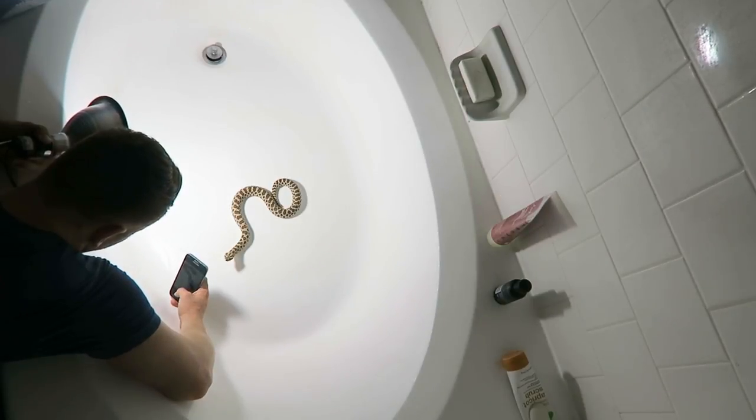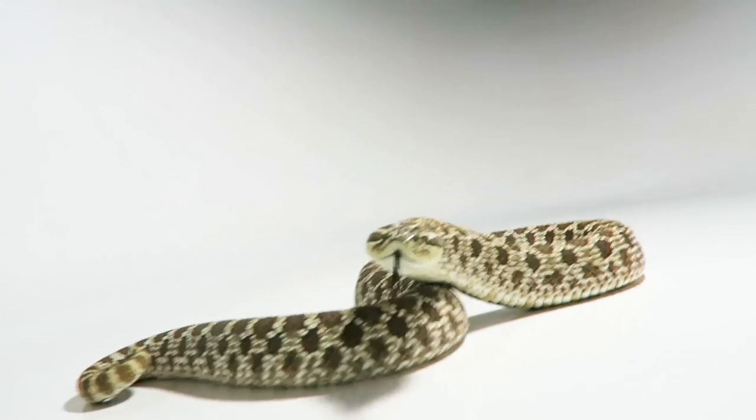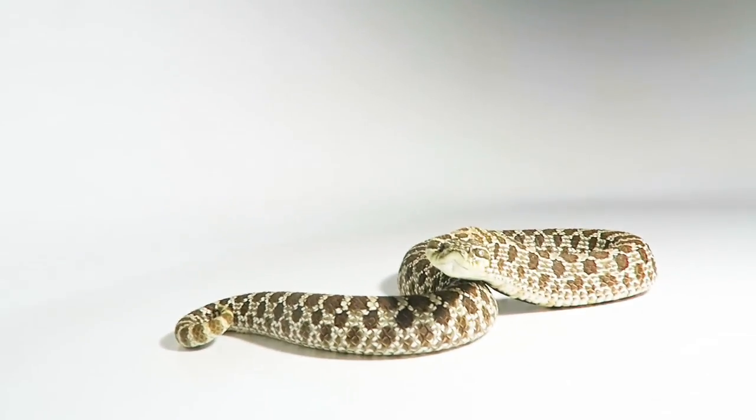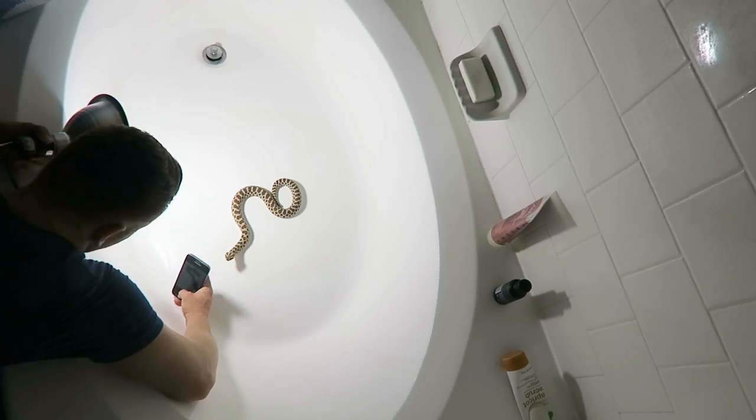Right now she's posing perfectly for me. Sometimes I'll move around a little bit — that will get her tongue out, because quite frankly I want pictures where her tongue's out.